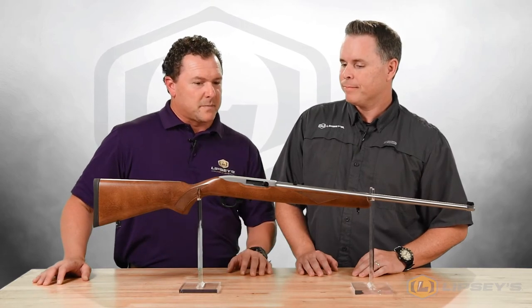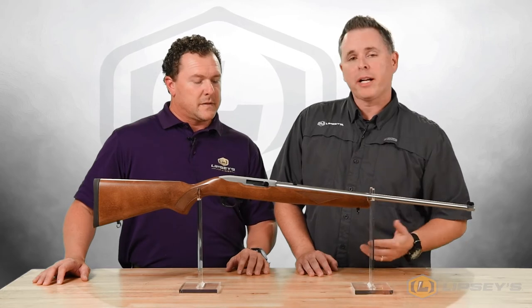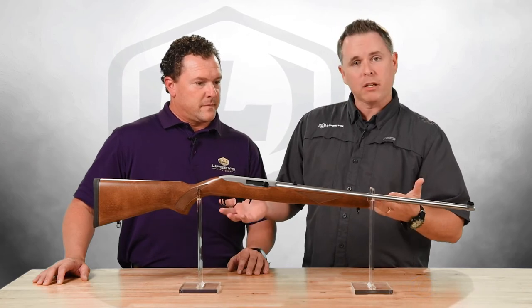It's tapped on the top, so you could mount a small scope on there for hunting squirrels or whatever. Drill and tap, like all the 10-22s, comes with a scope base in the box. It also has the swivel studs already in it, like a Deluxe Sporter.